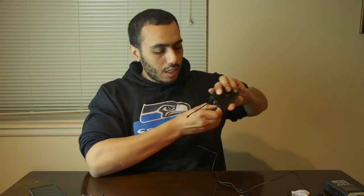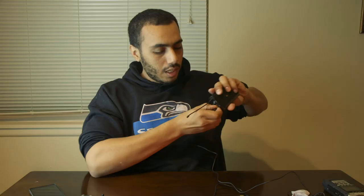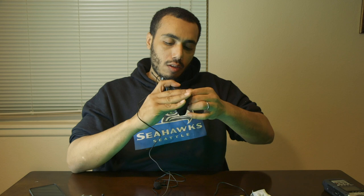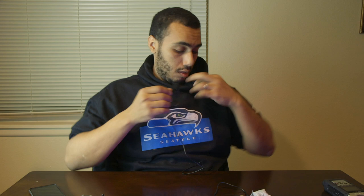Instead of the awkward workaround I used, I could have run a line straight from the soundboard into this transmitter and had it transmit wirelessly to my camera — that would have been perfect. The connection locks in securely; once you twist it in, it's nice and tight.